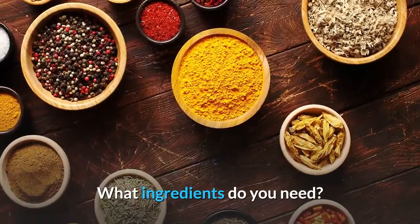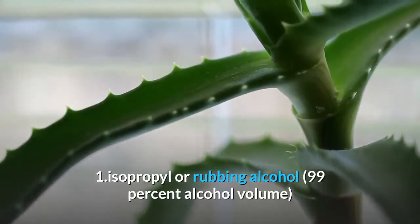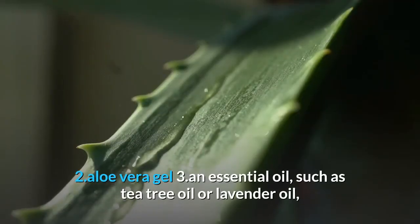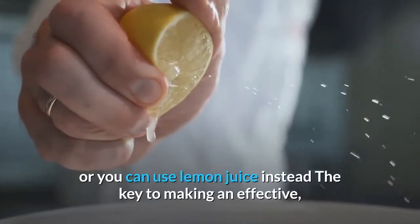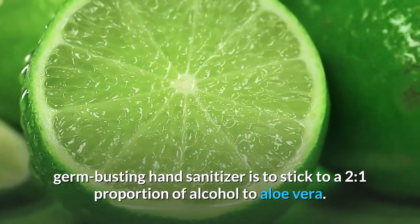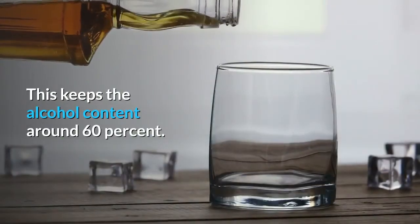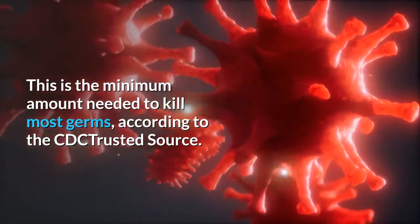What ingredients do you need? 1. Isopropyl or rubbing alcohol, 99% alcohol volume. 2. Aloe vera gel. 3. An essential oil, such as tea tree oil or lavender oil, or you can use lemon juice instead. The key to making an effective, germ-busting hand sanitizer is to stick to a 2-to-1 proportion of alcohol to aloe vera. This keeps the alcohol content around 60%, the minimum amount needed to kill most germs, according to the CDC.